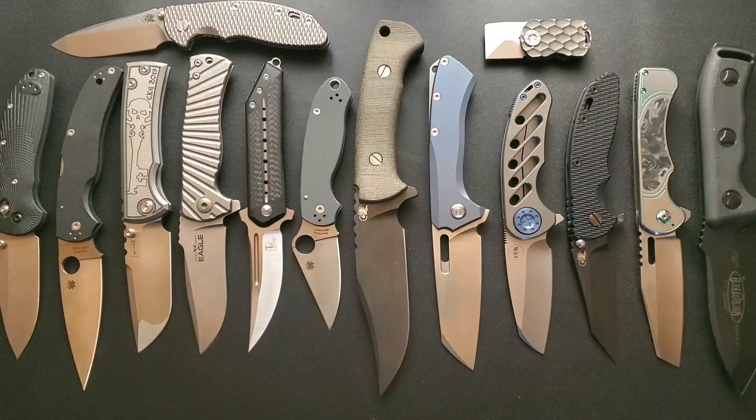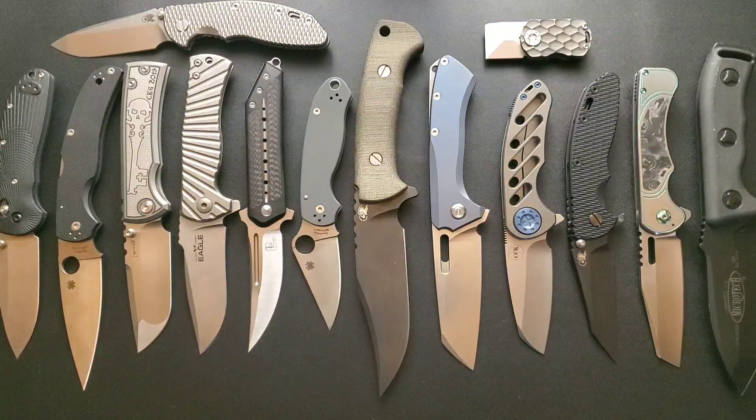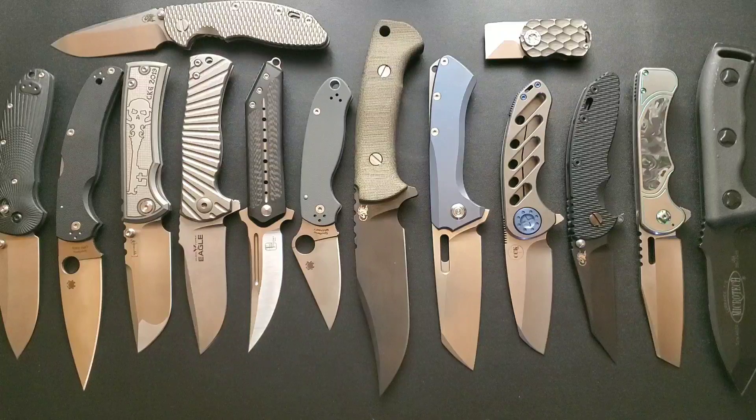We finally have an overhead view - I got rid of that stupid old tripod and got an arm that allows me to do this overhead thing, which gives you guys a way better perspective on the things I'm talking about. Now all we have to do is fix the lighting - the lighting sucks but it'll do for right now.